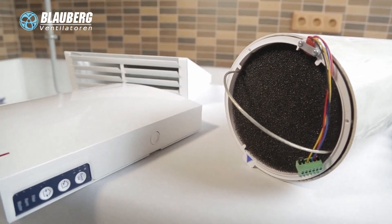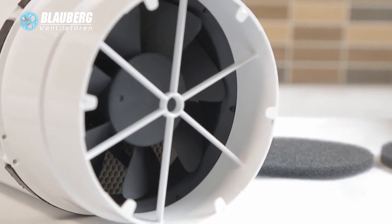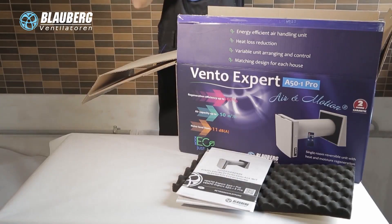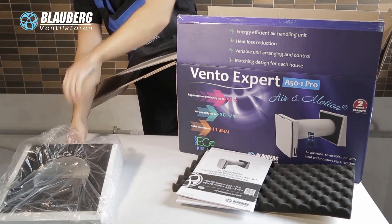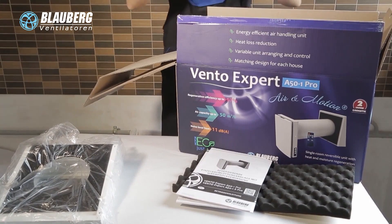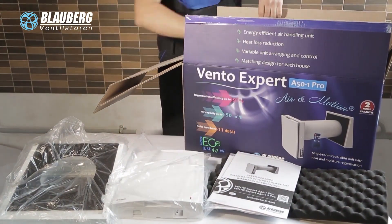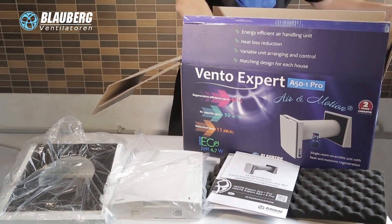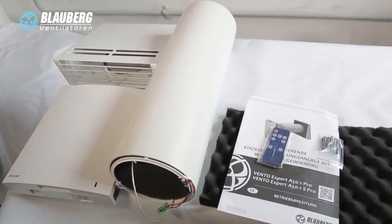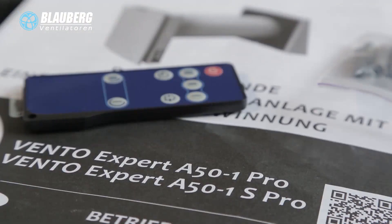The VintoExpert Ventilation Units are designed to fit any premise anytime. They are suitable for ventilation projects, for new construction, renovation or refurbishment, and scheduled servicing of premises requiring no central ventilation or where it is economically impractical. The VintoExpert Ventilation Units have compact sizes and require no extra components or air ductworks.